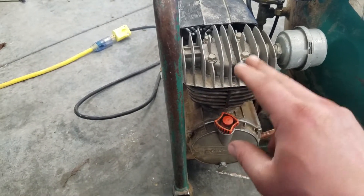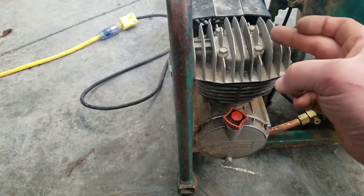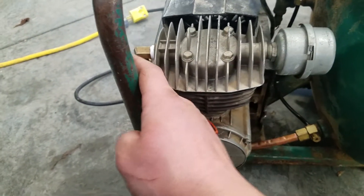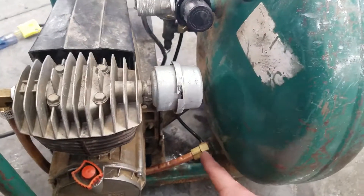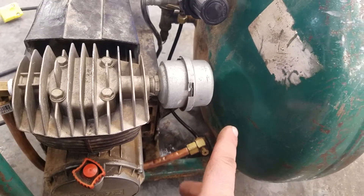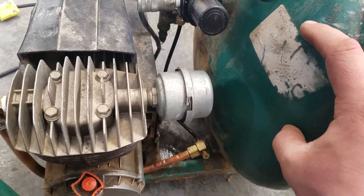When the piston goes down, it pulls air in from the air intake here through a one-way valve, and when it comes back up it compresses it, goes through a one-way valve, and comes out this discharge tube here. From there, there's another one-way valve which only allows air into the tank and doesn't allow it back out.